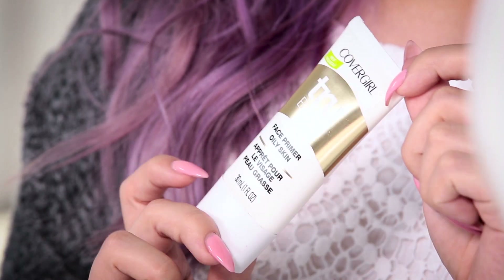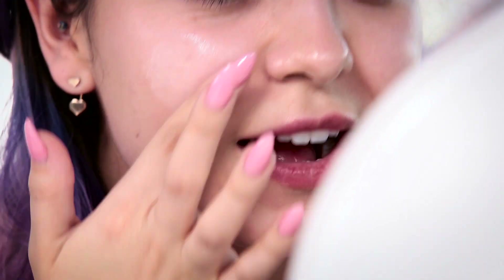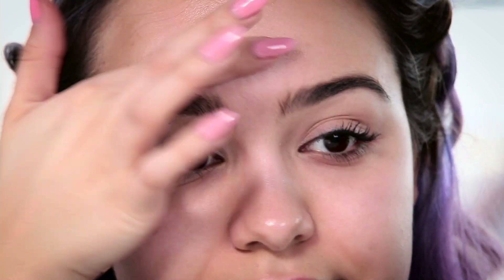I'm gonna start with my TrueBlend primer for oily skin and put it all over, focusing on my t-zone and areas where I get extra oily. I like the fact that this formula isn't super slippery — it kind of just melts into my skin and also mattifies where I get oily. It really helps if you have any imperfections on your skin.